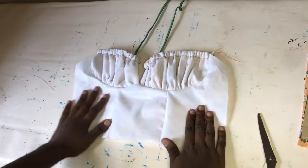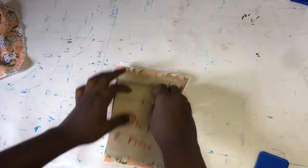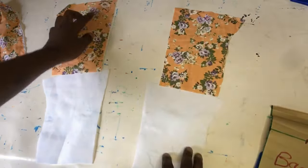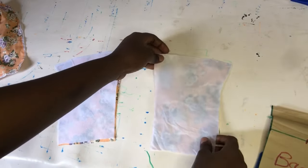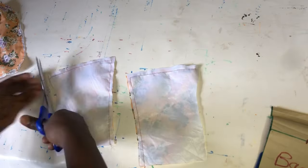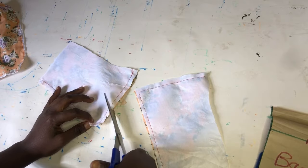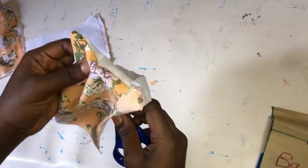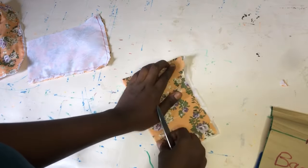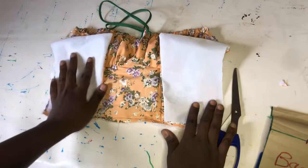We are getting close to the end of this tutorial — make sure to click for part two and subscribe so you get notified. Now I'll place the right face of the lining on the right face of the back piece fabric, sew from the top chest line down to the part where the eyelets for lacing will go. After sewing I'll notch, then flip it over to the right face. You can see how clean this looks — the back piece is done, and back pieces are really less stressful.